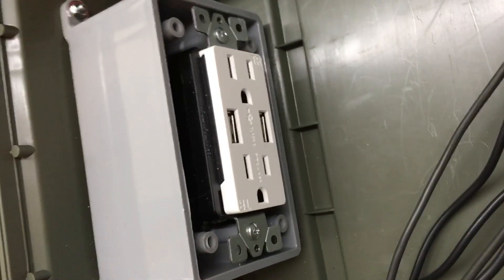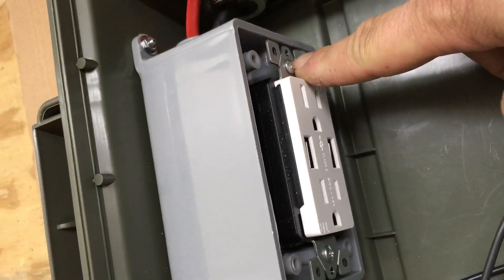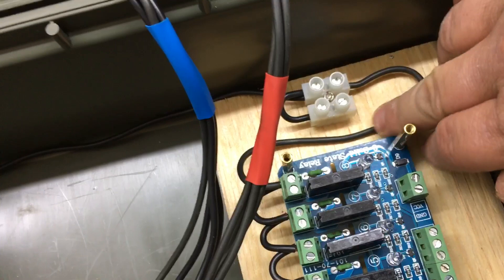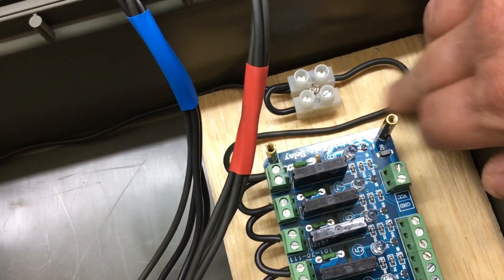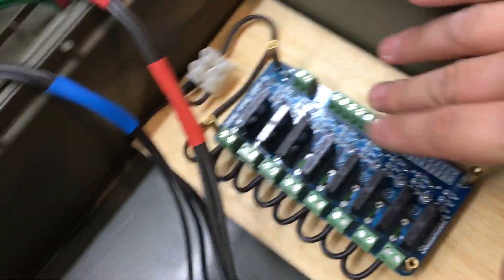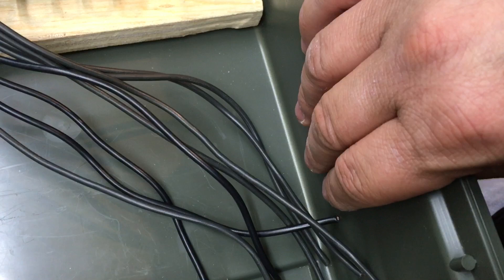Over here I have a receptacle with the main power coming in, and I came off that receptacle to supply power over here so I can plug in my first relay board. I'll plug in my second relay board here — I've got to put it on top of this one, but I'm not doing that until I get everything wired up.